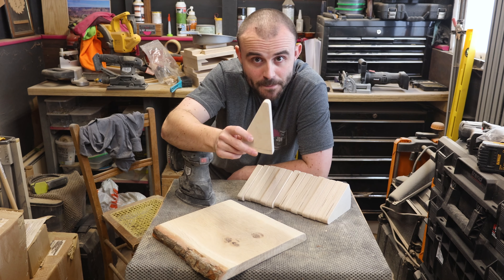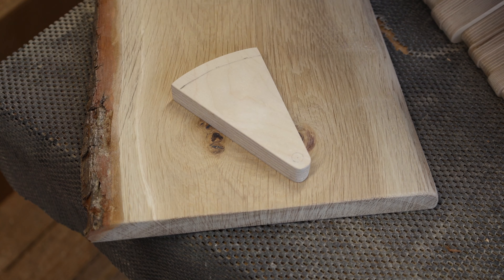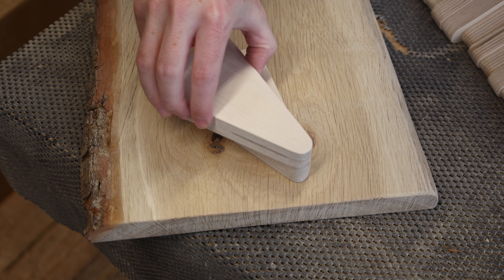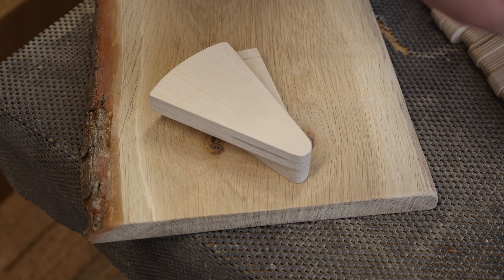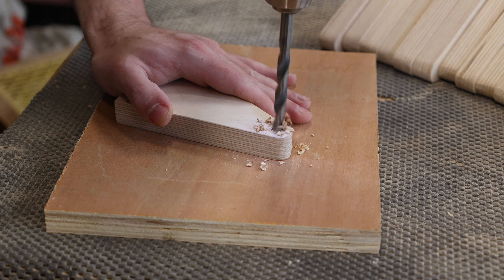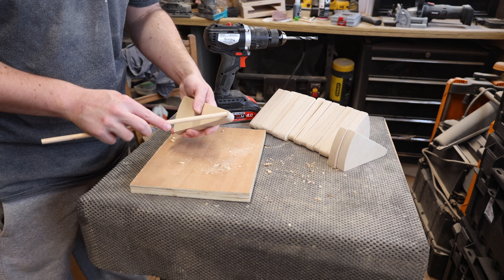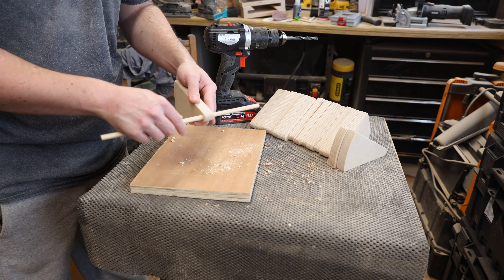Now I'm going to use my template piece. I've got to drill an 8mm hole where I've marked, which will receive an 8mm dowel. I'll then drill the same hole in all the other pieces, stack them on the dowel, and make a spiral. With the hole drilled, hopefully this will fit — and it does.